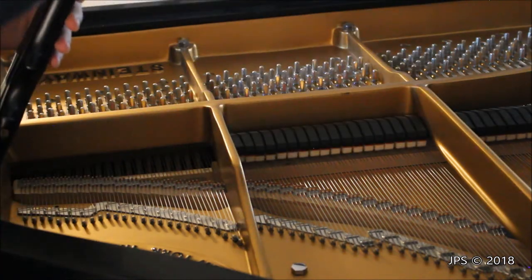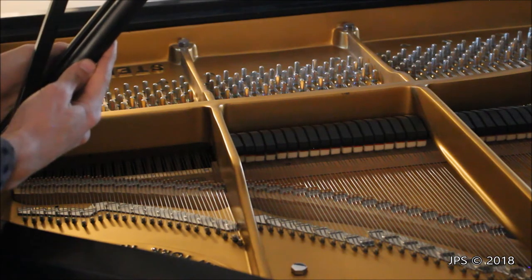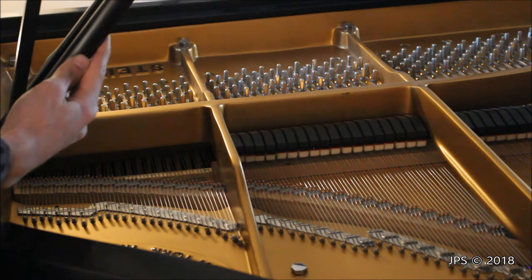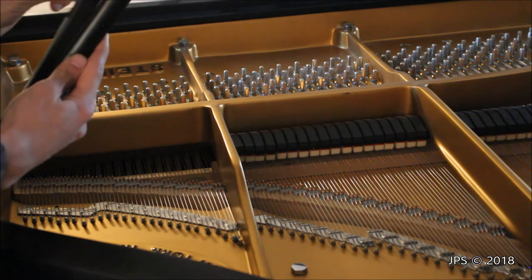When the lid was up on my piano and the stick was up, sometimes I'd hear a buzz, so I'd come over and lift it up off the other stick, which would look a little funny but would prevent buzzes. On this Steinway, there's a lot more tension in the small lid prop stick, so it's not causing any buzzes.